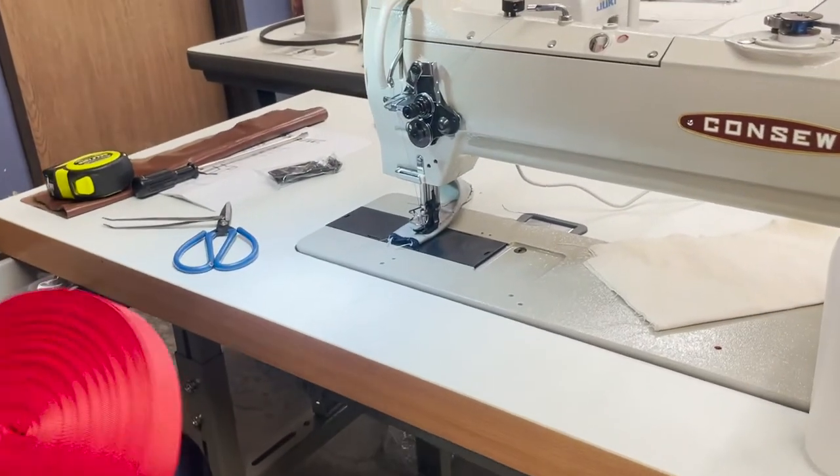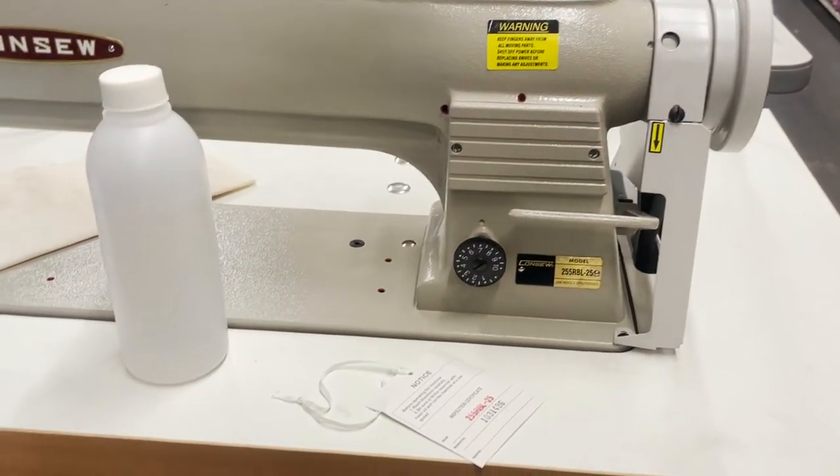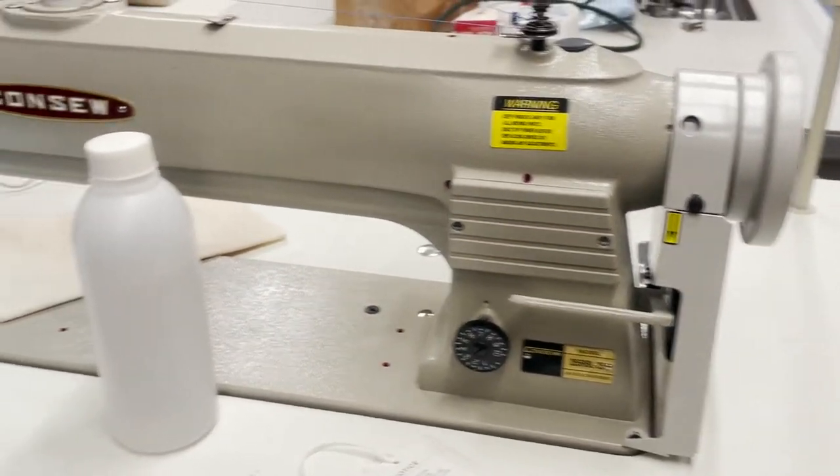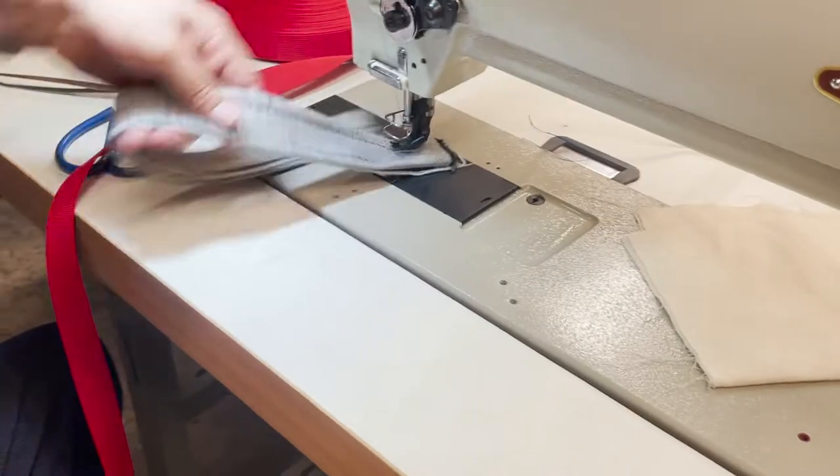So this is what you're going to be getting. What else do you need to know? A great machine — reverse, stitch length. You've got your belt guard. I'm going to start storing some of these. Beautiful, beautiful machine, I'm telling you.